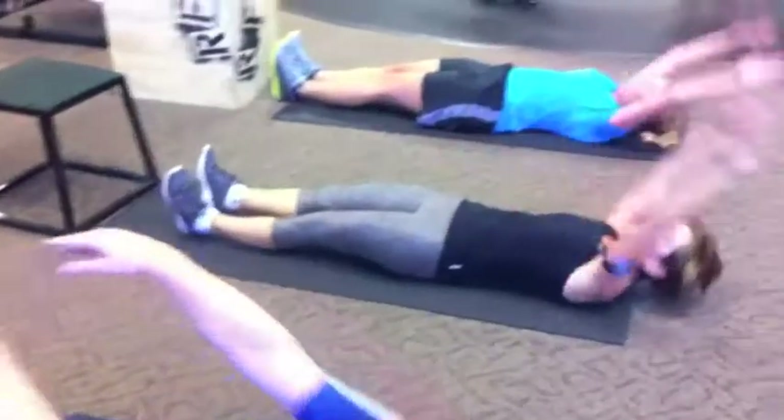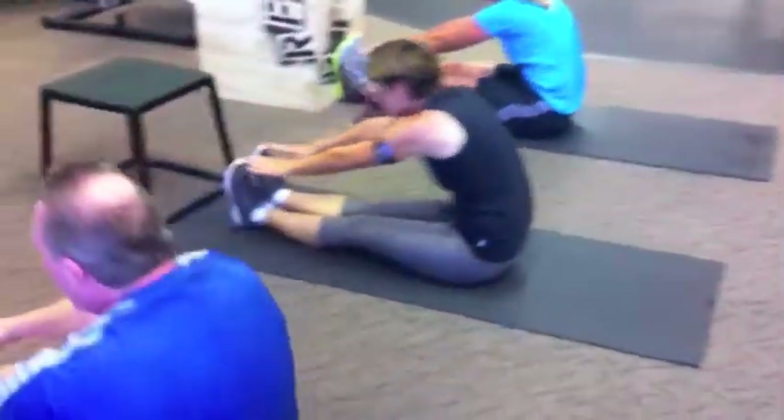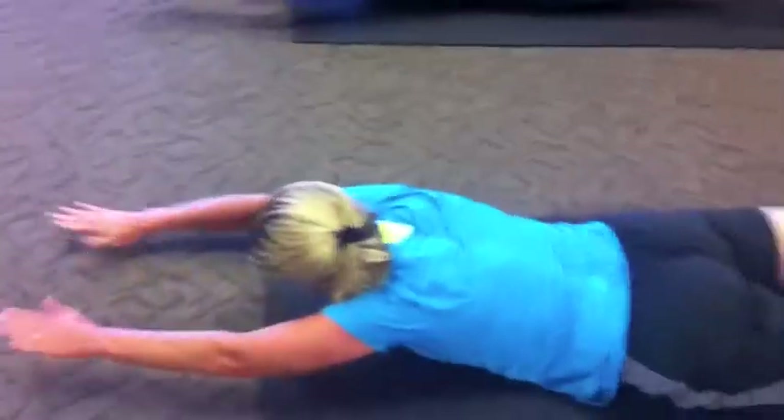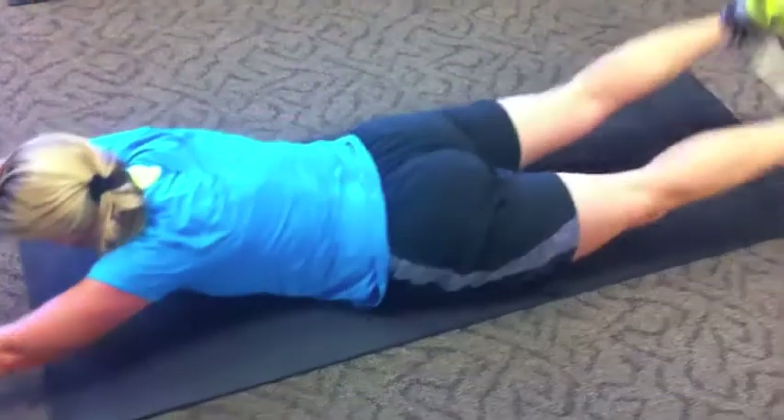Straight leg sit-ups — use the arms, swing them up, touch your toes, working the core. Then go backside core, working the lower back and spinal erectors.